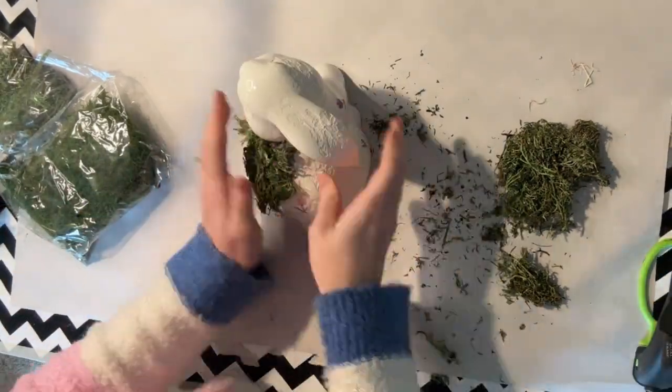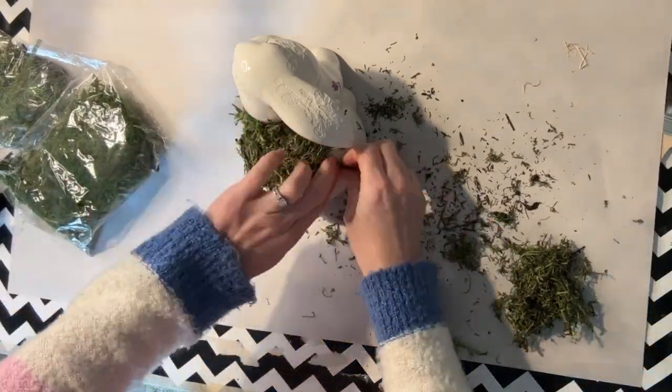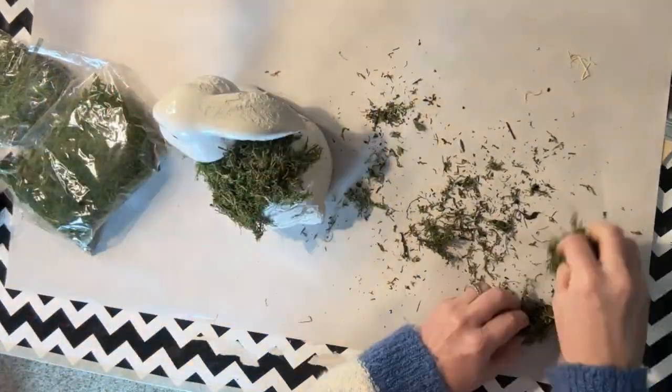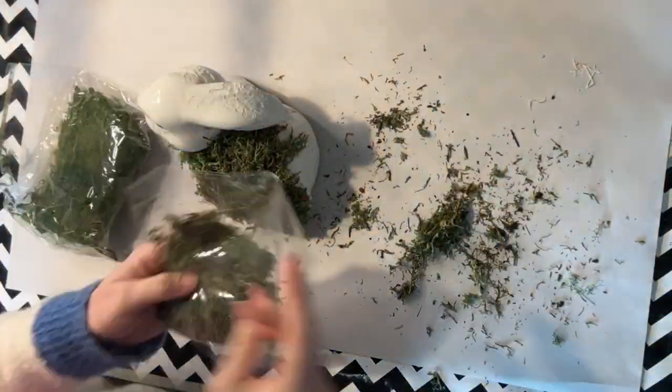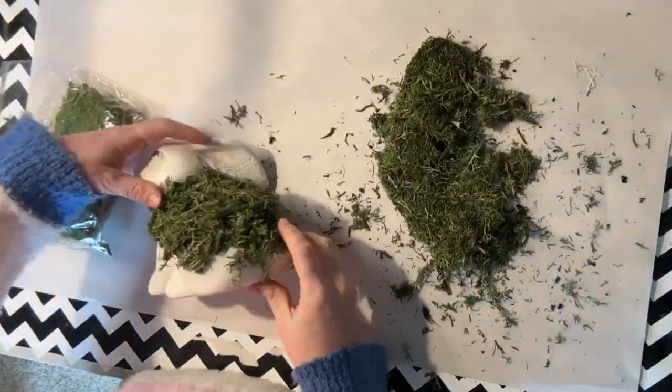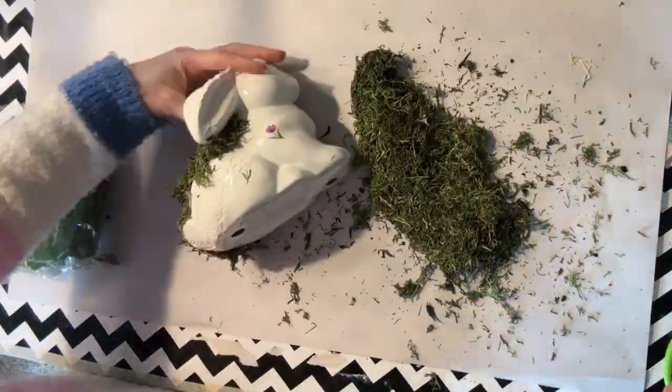So we're just going to take this bunny and use some hot glue. I'm using the reindeer moss that you can get at the Dollar Tree and I'm just putting hot glue on and putting on moss. I started with my hot glue gun on low so that I would not burn myself and this worked for a little while.